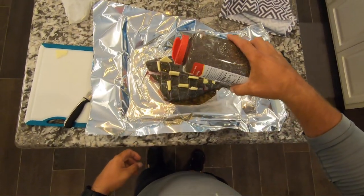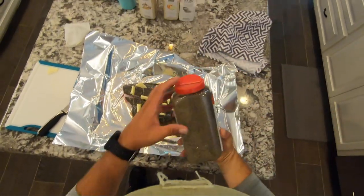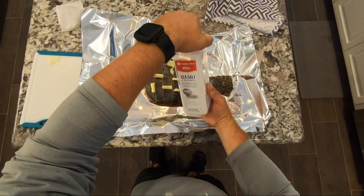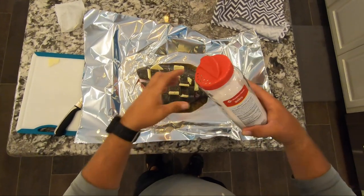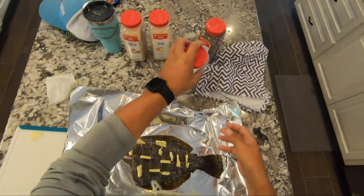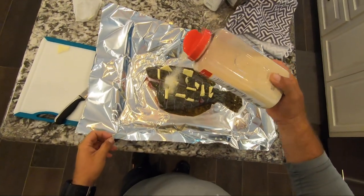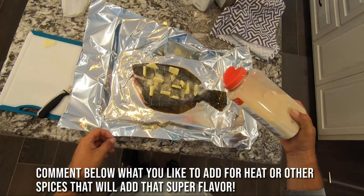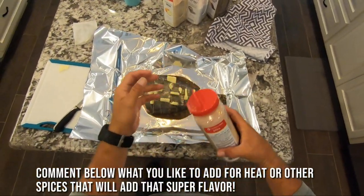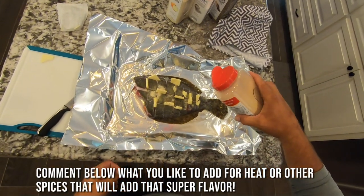I'm just adding some salt and pepper here to your liking, to your taste — it really depends on how much spice you want. I've got some sea salt here, just sprinkle it over the top. I like a lot of onion and garlic powder, so I'm going to add quite a bit of that. If you don't have onion powder, you can slice some onions and put them on top, but I like to use the onion powder and garlic powder on top.